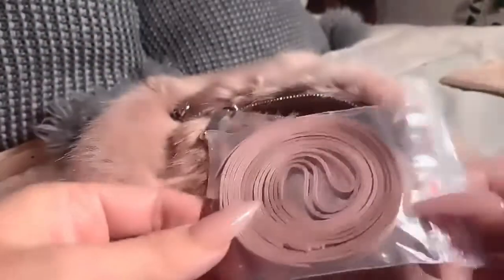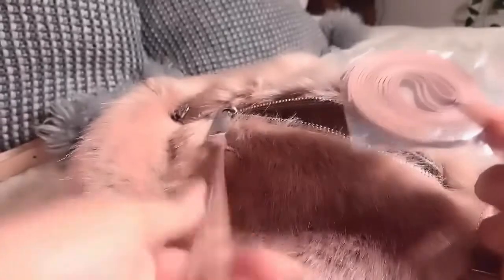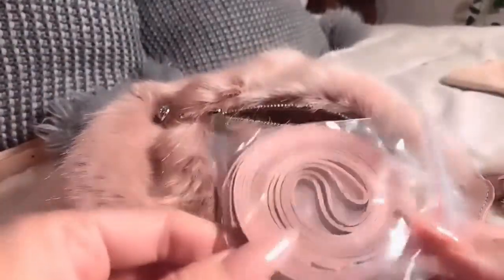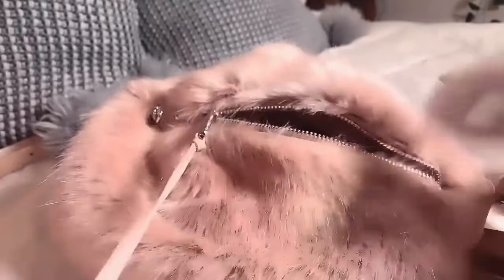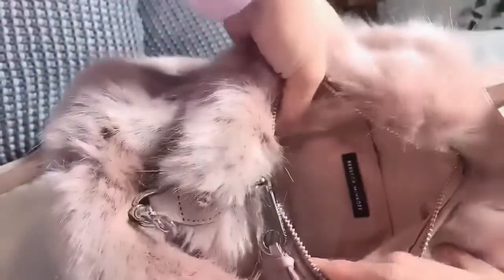They've given us some long matching tassels so you can replace them or add more, whatever. And there is just a little tiny slip pocket — I guess you can keep your credit cards in there, that's all it will fit. It's actually quite tiny, like a credit card sized pocket.